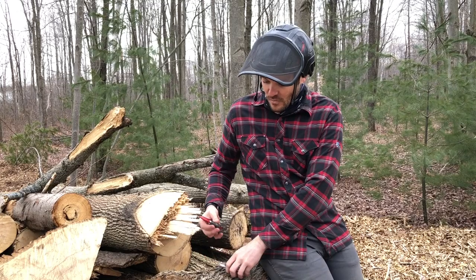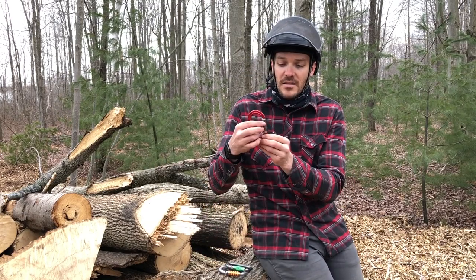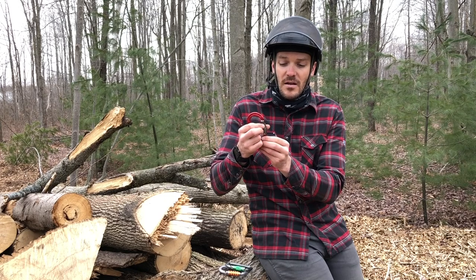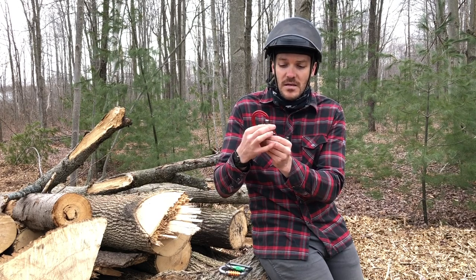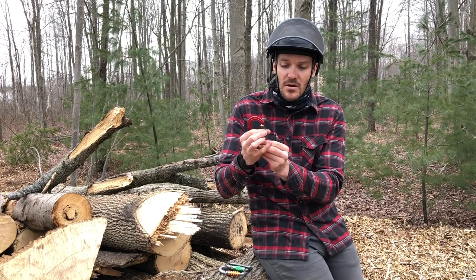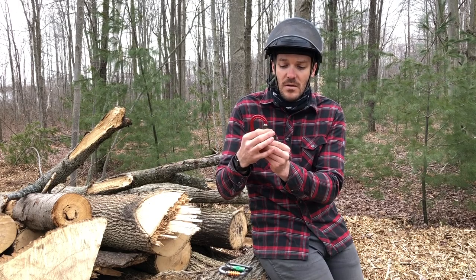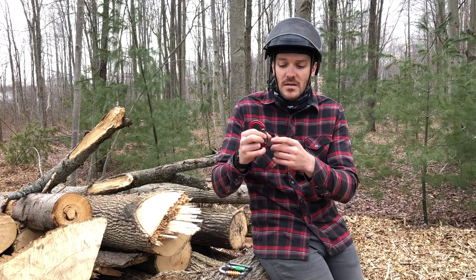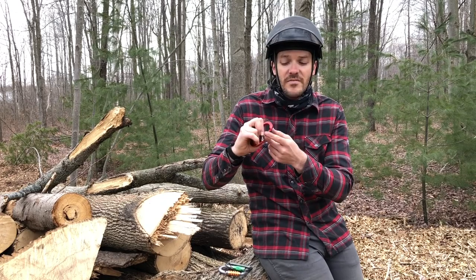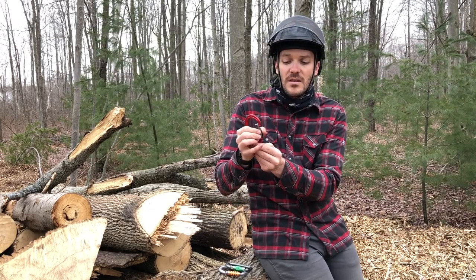When we're using carabiners, we want to make sure when we unlock it — pull up on the barrel, turn it — and when we open the gate, it snaps right back closed and locks up. You want to make sure that barrel is turning and locking. Obviously we're using these for life support, so we never want them to stick open. There's a real chance of them opening while climbing, unclipping us, and causing a fall — so we want them to snap shut every time.